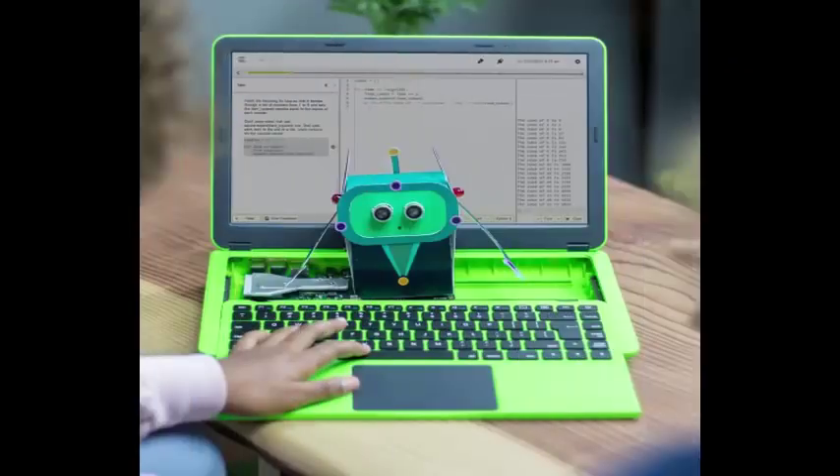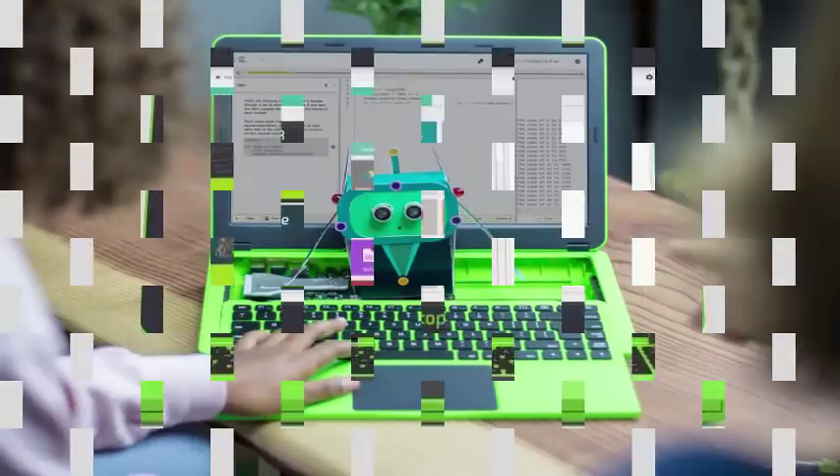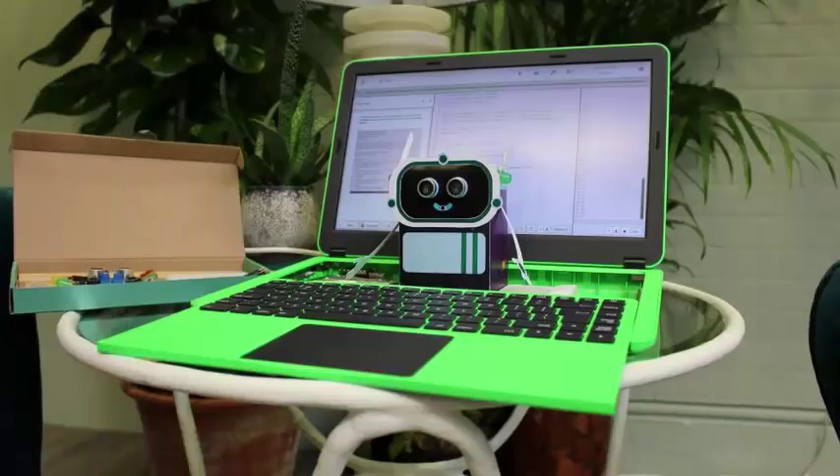It is a perfect combination of the original laptop concept with Pi Top and the best quality desktop of Pi Top Seed, which has a rail under the screen where you can also connect additional electronics.